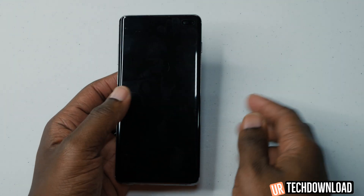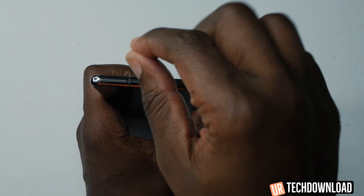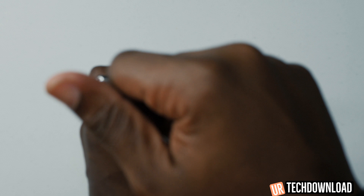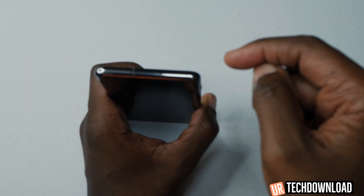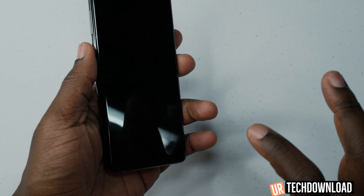Once you first get the device, the first thing you're going to want to do is put your SIM card in. The SIM card tray is located at the top. You insert one of the little SIM card pins in there, it pops up, and then you're going to insert the SIM card facing down — the gold tips are going to be facing down. Slide the SIM card right in, and make sure the phone is powered off before you put the SIM card in.